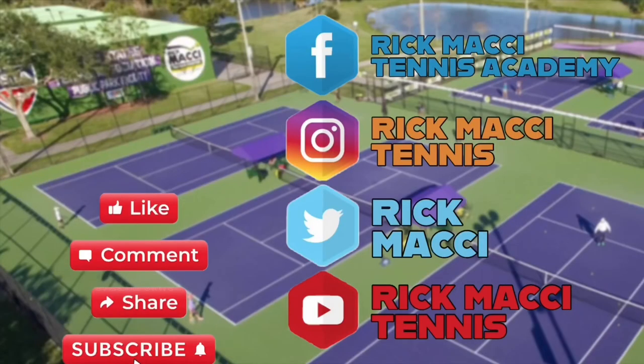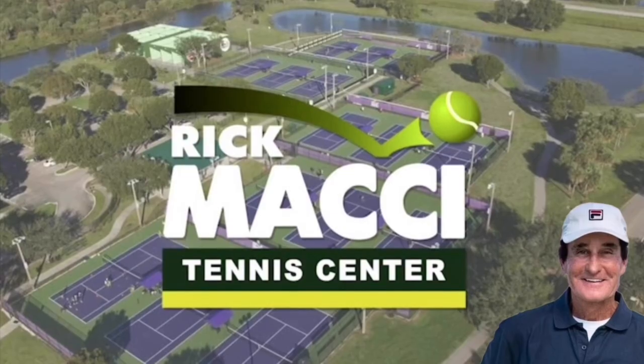Serve on one foot, feel what it feels like, and then go back to your regular serve. Make a big difference. If you like this video and you want more free content, give it a thumbs up and subscribe to my channel. And check out all my social media.